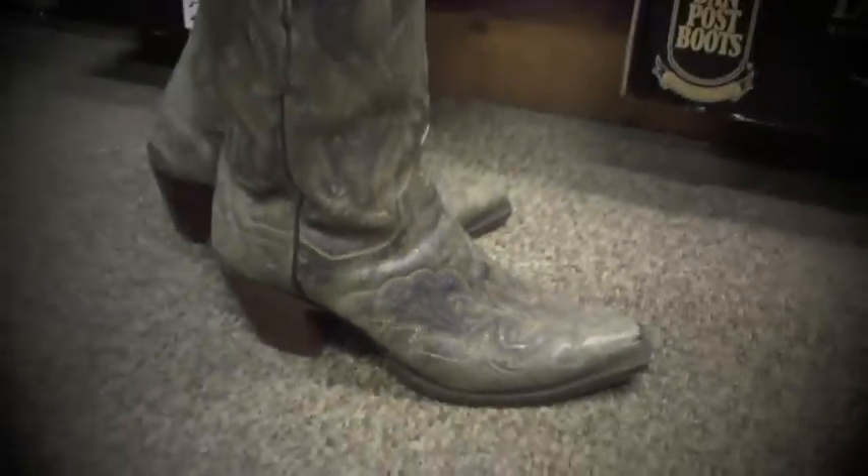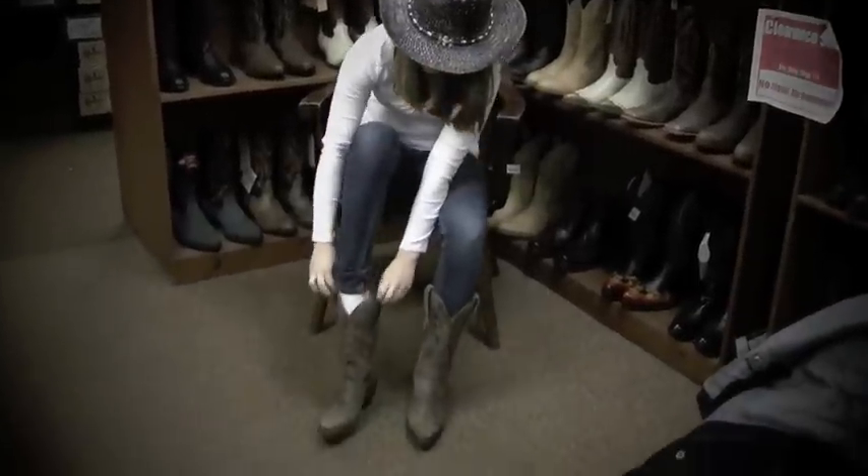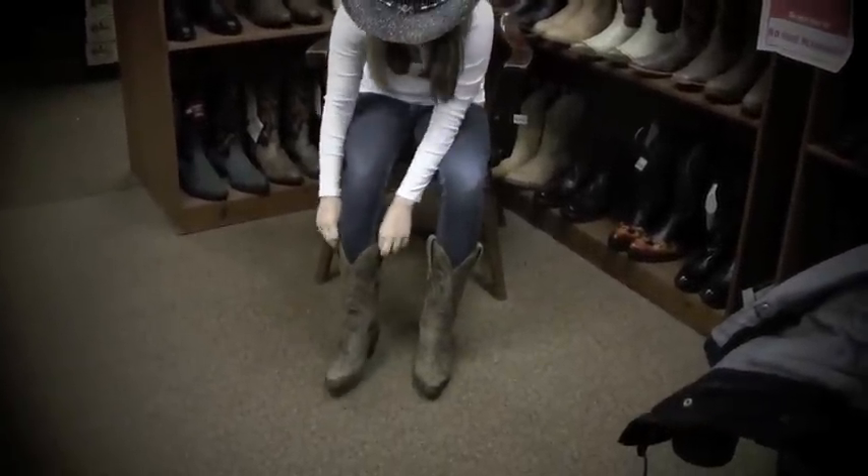As you pull on your cowboy boots, you should always pull them on by the boot loop and hear a soft thud as your foot hits the sole of the boot. Like so.